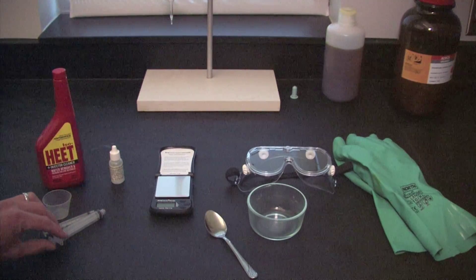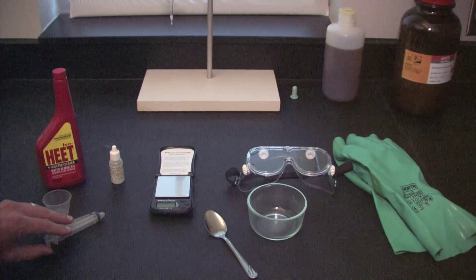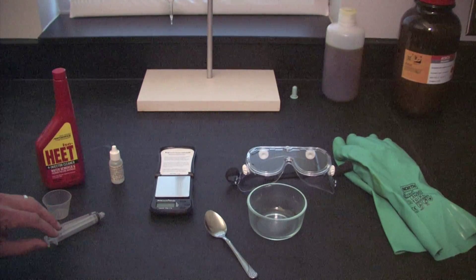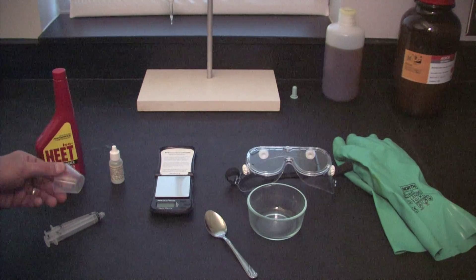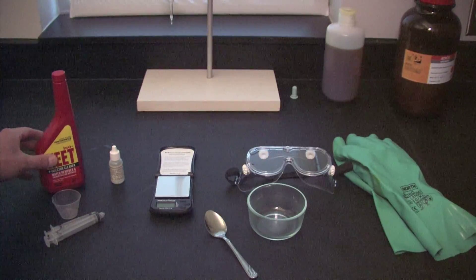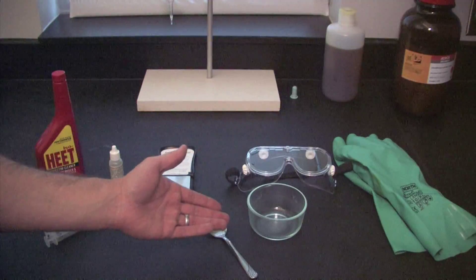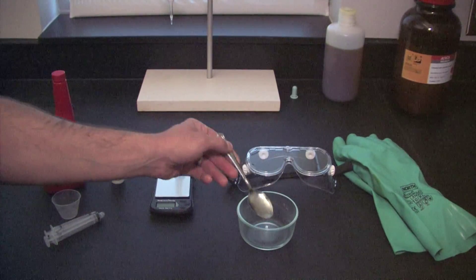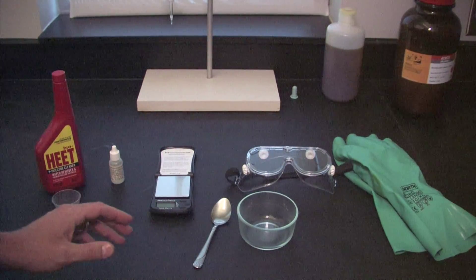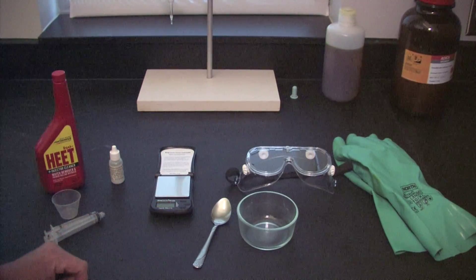We've got some syringes that we're going to use to measure out different volumes of the potassium hydroxide solution. We also have a medicine cup that we're going to use to measure out the isopropanol. And then lastly, any sort of container — preferably glass — that we're going to mix all of the material in, and then something we can use to mix it all together. Next we're going to go through the actual process where we add the different chemicals and our indicator and go through the titration process.